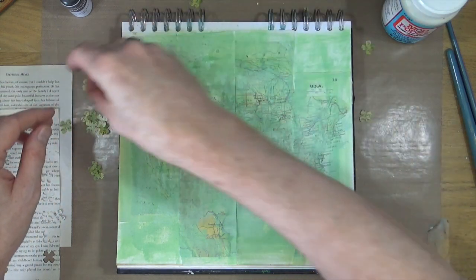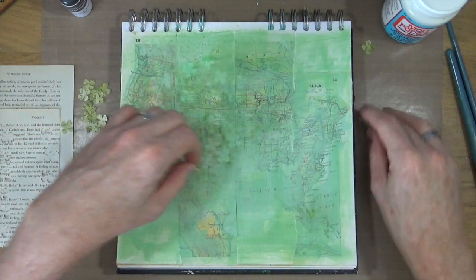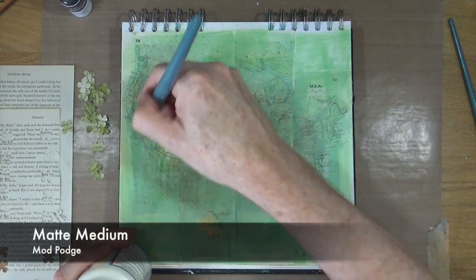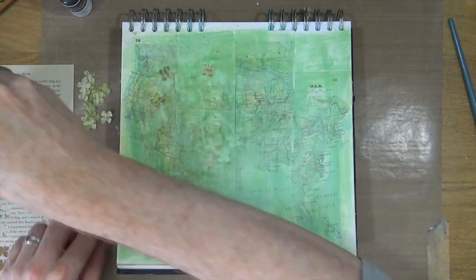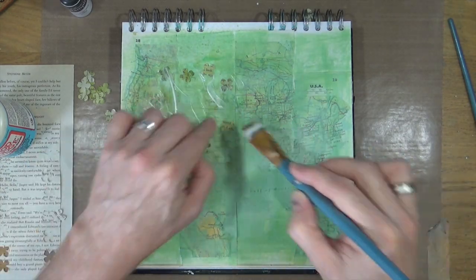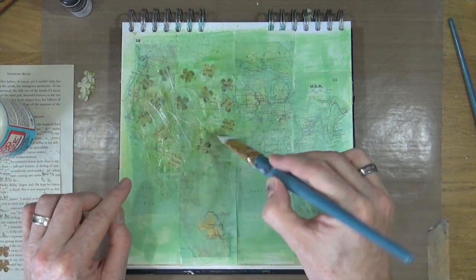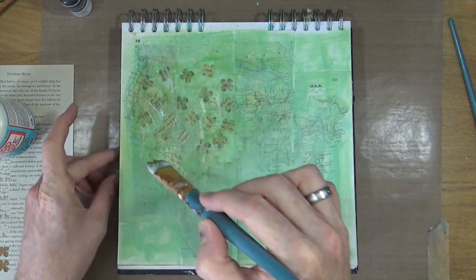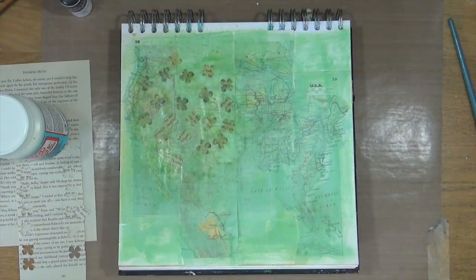I've used Stampin' Up Reinker with water, so if I add Mod Podge to the page that ink may move — but let's experiment and see what happens. I'm applying a thin layer of Mod Podge onto my background and then manually sticking down my confetti fragments in a kind of pre-planned pattern. I'm confident these aren't going to move when I bring out the heat gun.